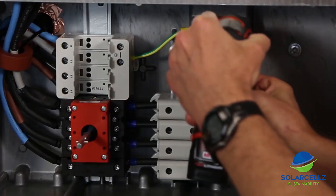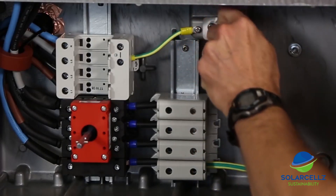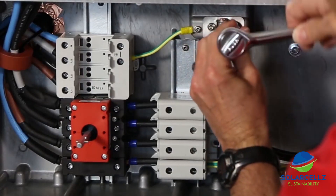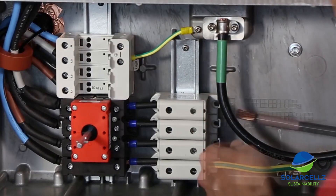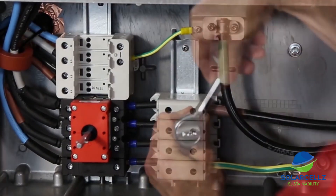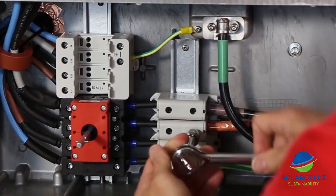First, we proceed to the installation of the AC wires. For this process, we will need both a Torx 30 and a Torx 25 screwdriver. First, bring the equipment ground conductor and attach it to the PE grounding point just above the AC wiring block using the Torx 25 screwdriver to secure the clamp. Next, we release the screws on the AC connection block with the Torx 30 screwdriver, bring in the conductors to the lower AC connection opening, and insert them on each of the three connection points. Tighten them down with the Torx 30 screwdriver.